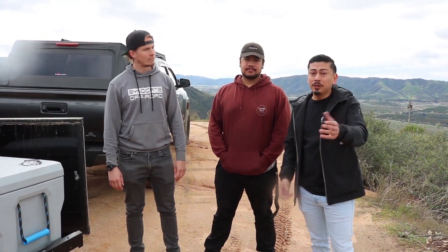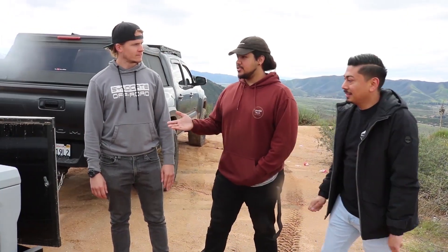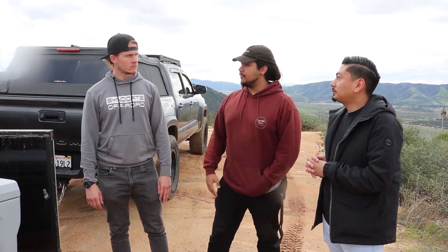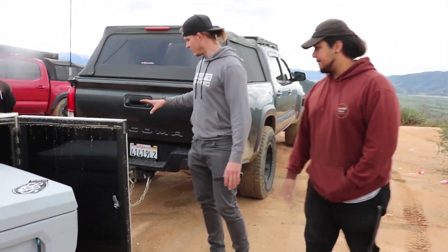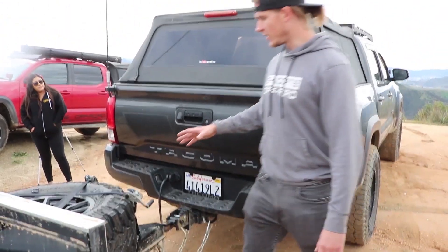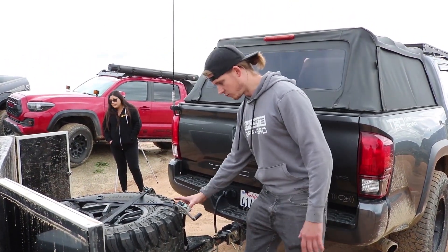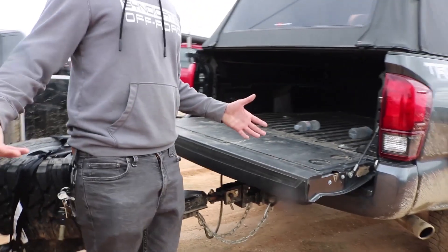Now we're going to ask Danny some questions on your behalf. With this trailer loaded out the way it is, can we drop the tailgate or open the back of a 4Runner or any other SUV that's towing it? Absolutely. With this type of setup it has a very low profile, and we placed the jack out of the way so it doesn't interfere with that area. It comes down pretty easily on my 4Runner — I can lift the rear very easily.